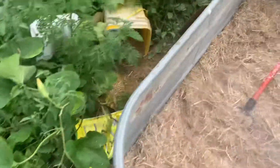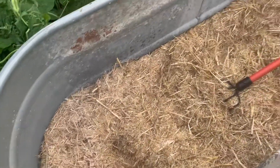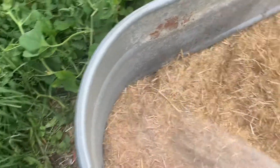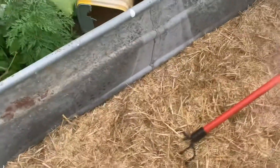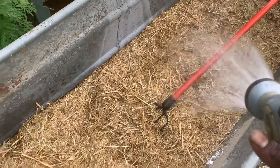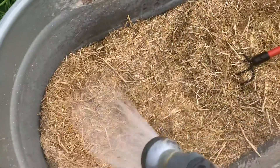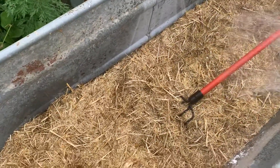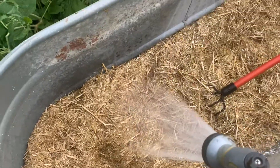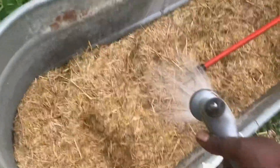It will obviously take a while to fill this up completely with the hose. I'll let you know — tomorrow we'll make another video once I start mixing up the bags. Once I get this started to soak, I may even add more of the hydrated lime, but it really only just needs a couple of handfuls. You just want to make sure that it's saturated throughout.